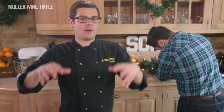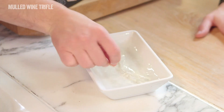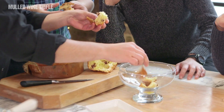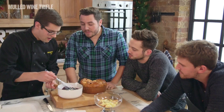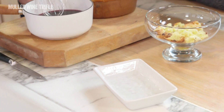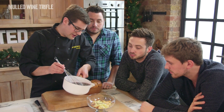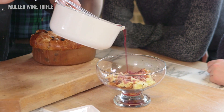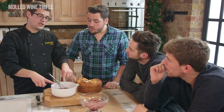Instead of soaking the jelly over sponge, we're going to rip up some finest panettone and put that in the bottom of our bowl. The best way to do this is rip big chunks into the bottom of the trifle dish. Then we'll get our mulled wine, which should be nice and steamy, and our gelatine — squeeze out any excess water. Pour the mulled wine over our panettone bread, half of it now, and it will soak in. Put that into the fridge, leave the rest out, and in about an hour's time you can pour the rest of the jelly over the top, so you get a layer with sponge and a layer without.